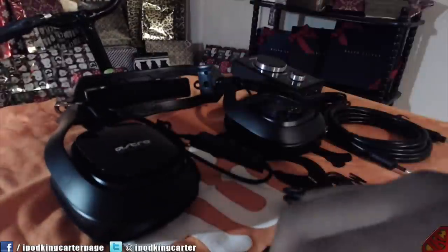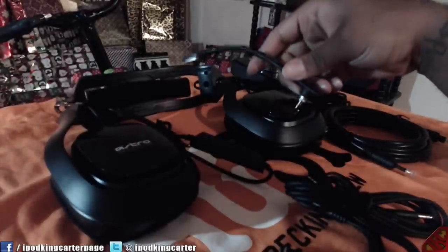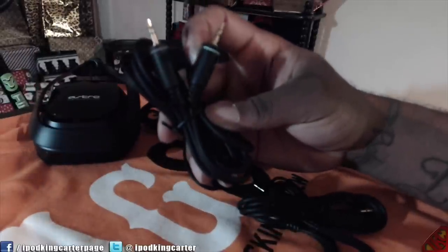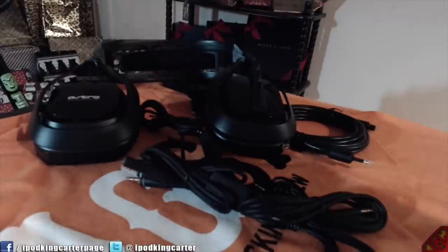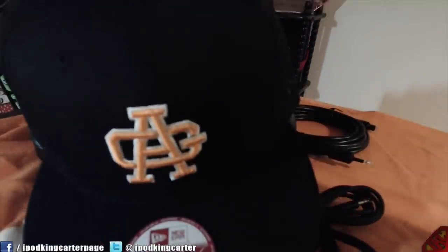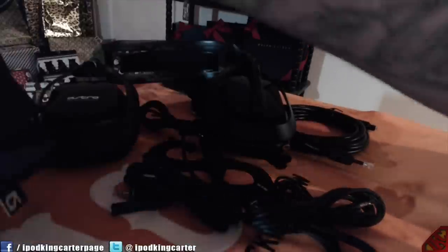Now back to the headset — let me put these back on. Look at that, they just snap right back in. They're magnetic, so it's crazy. I also just found this other cord right here — another line in and out joint. I'm thinking this is maybe an extender if your computer is too far away. And I just wanted to give you guys another little close-up of that snapback. Made by New Era.